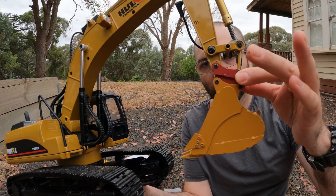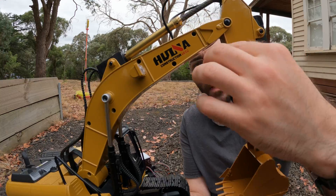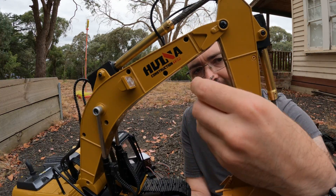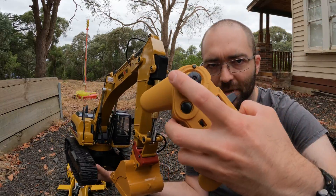We also have stuck on an automatic wetter for the bucket, and that connects into this guy here and it's controlled on the remote with the two buttons there.